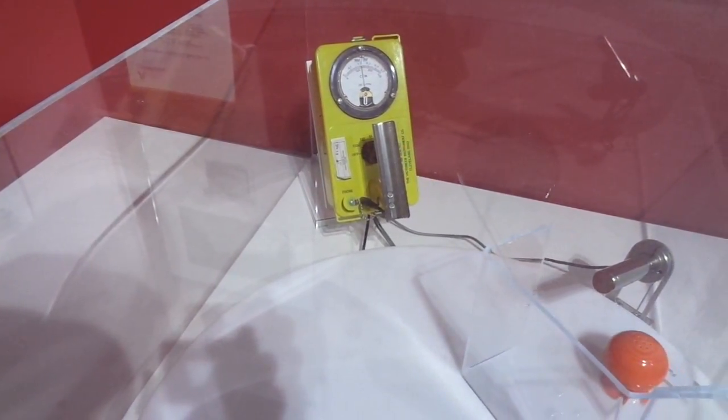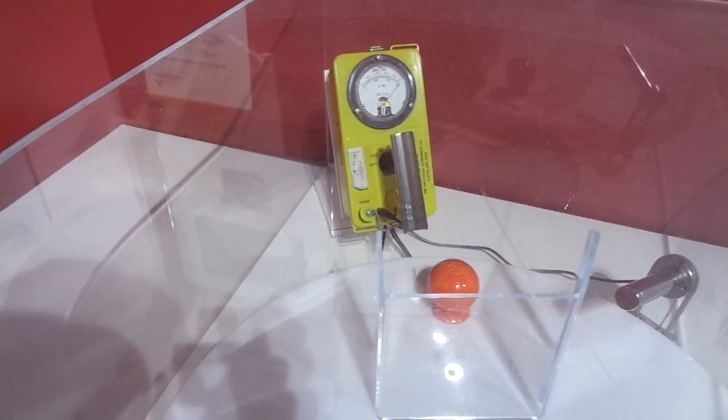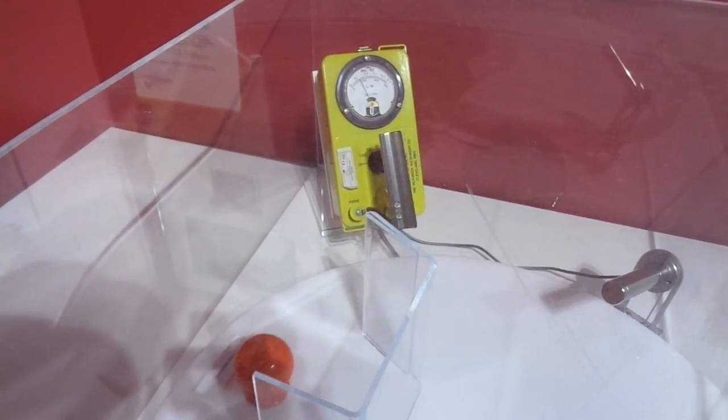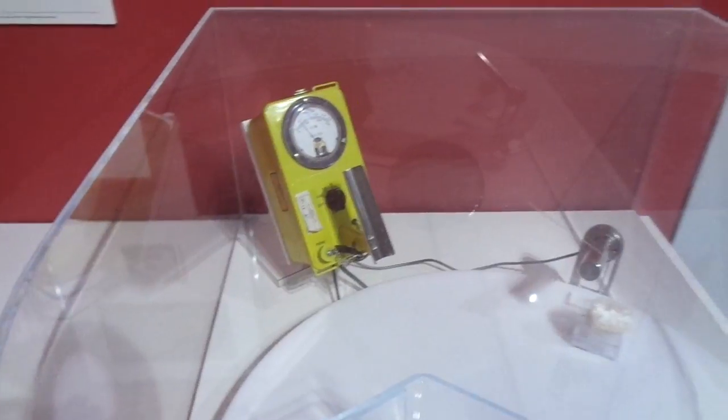But then all of a sudden when the salt shaker comes around, it pegs it. So for all you Facebook users, don't use salt shakers anymore. They'll kill you — you'll not only get radiation poisoning, you'll get autism.